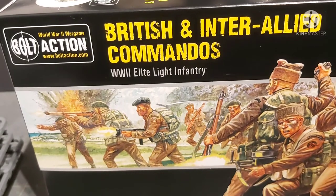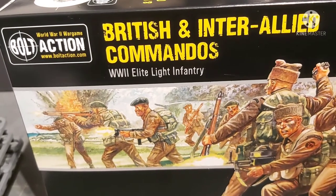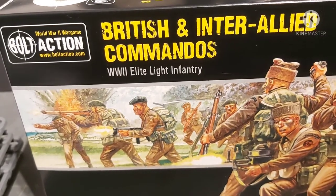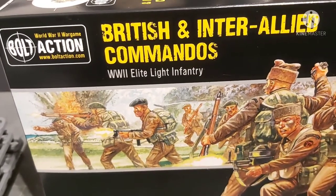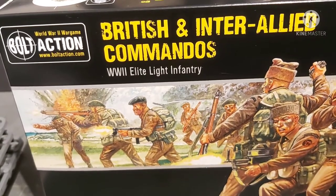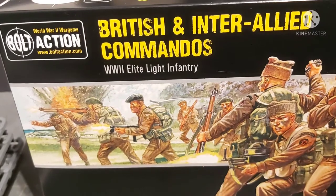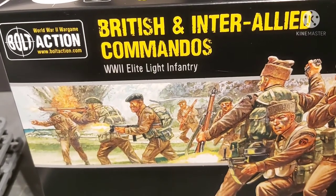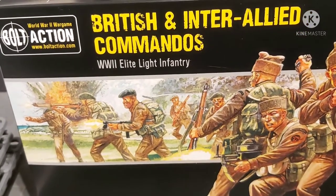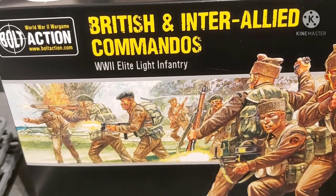Let me know what you guys think in the comments section down below. Hopefully I'll get around to these and the other British set, and I'll have quite a large British army to go up against some of the stuff I have in my cases. Do check out all the links in the description for Patreon, Goblin Games, etc. Do all the YouTube stuff — like, subscribe and share. I'm trying to pull my finger out and get some videos and content out so this little channel, this little project, can flourish a little bit more. As always, stay safe, take care, thanks for watching, and I'll catch you next time.